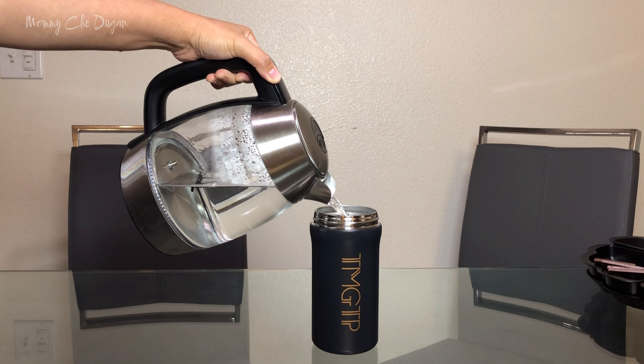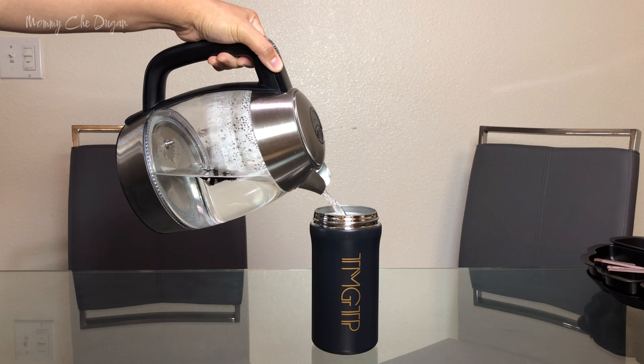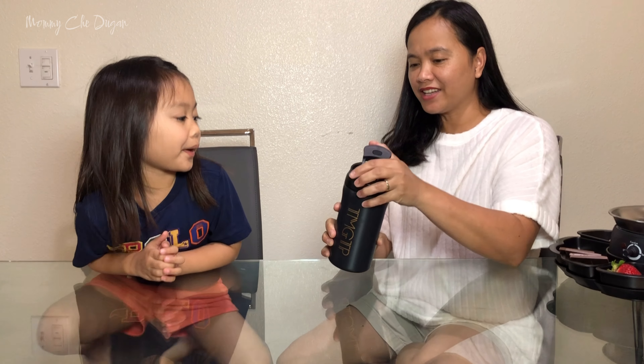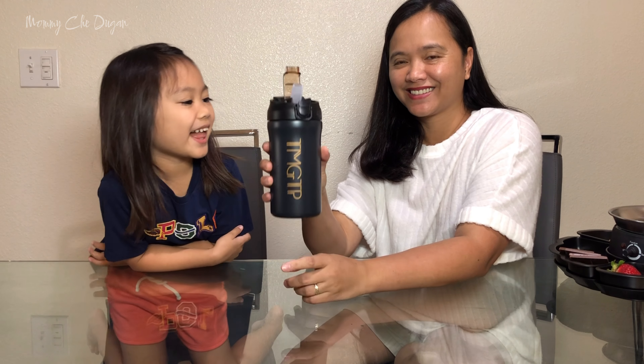It's crafted from high-grade 316 stainless steel, which offers superior durability compared to standard 304 stainless steel. It offers two convenient drinking methods — whether you prefer sipping directly or using a straw, this mug adapts to your preference.